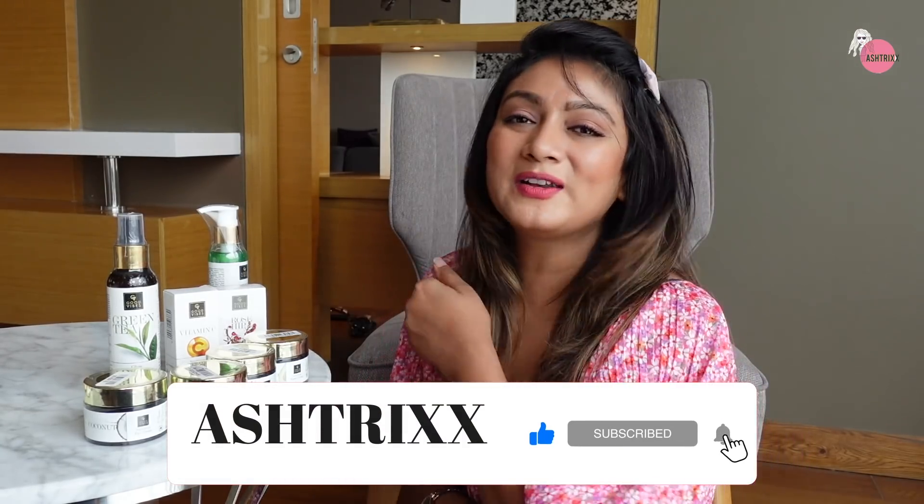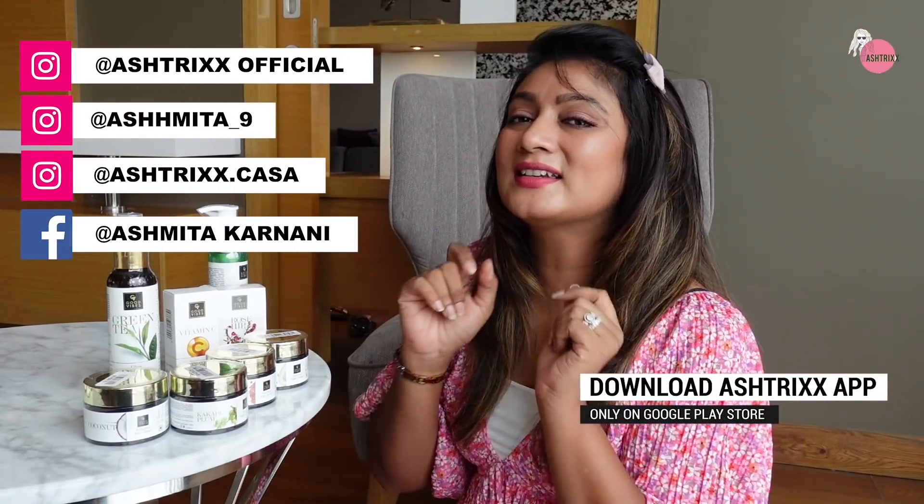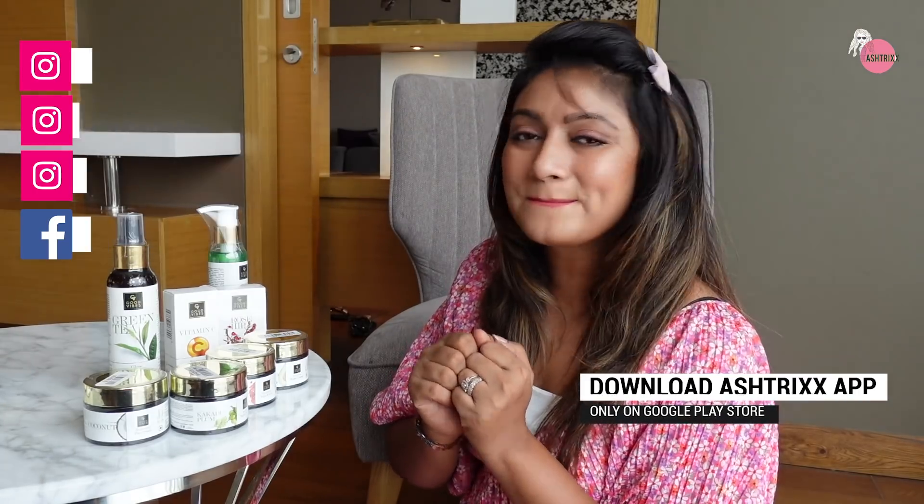If you like this episode, you know what you have to do - subscribe, like and share. Follow me on all my social media handles. See you in another fresh new episode of Asterix very, very soon. Till then, it's bye from Asterix.